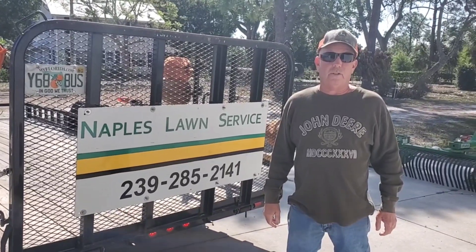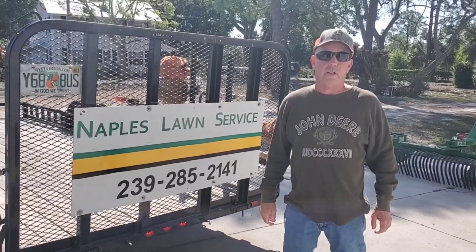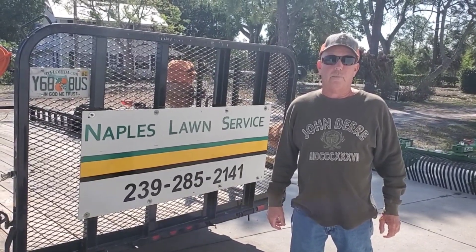Hi, this is Kevin with Naples Lawn Service, and today we're going to talk about fencing — how to install some fence on your property.